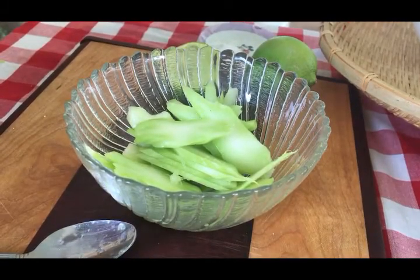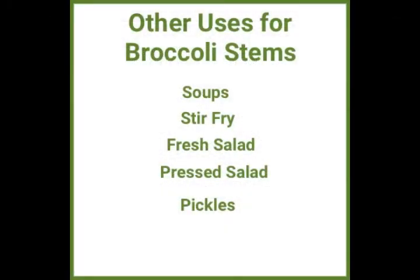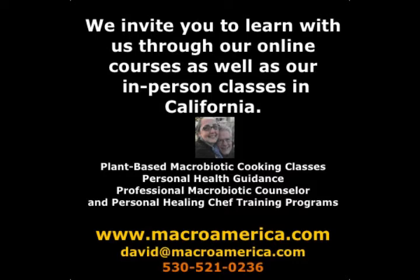Kids love to snack on these, as do I. Here are some other things you can use broccoli stems for: soups, stir fry, add to fresh salad, pressed salad, or you can even make pickles with them. I'm sure if you think a little bit about it, you'll find some ways to use them.